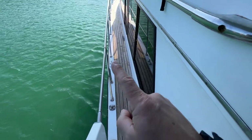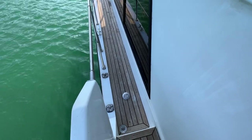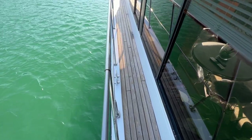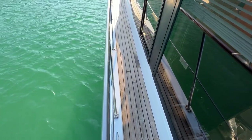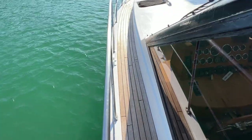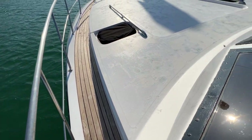We've got one or two cleats here as well which give you flexibility for berthing. Lots of teak everywhere — the teak goes all the way around the upper deck. There's some wear and tear to it but it's feeling good and it does look nice and clean. Let's make our way forwards along the port side deck onto the forward deck.